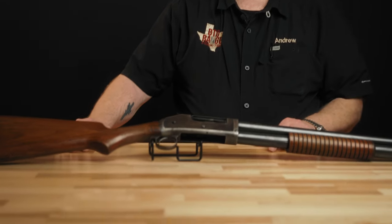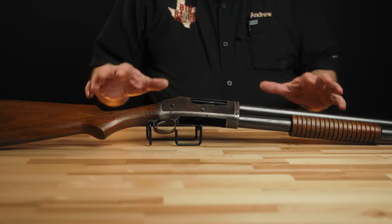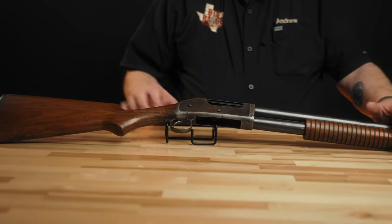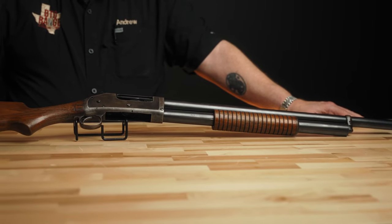This is the riot configuration, which was determined by the 20-inch barrel length with the factory cylinder choke. They made a similar gun called the trench gun, which was this basic gun with the addition of a heat shield, a bayonet lug, and sling swivel, that saw use in both World War I and World War II.